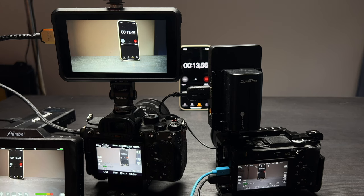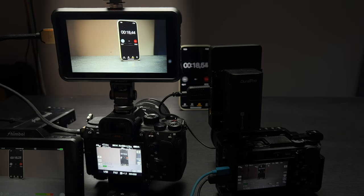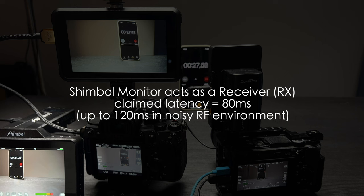Now let's look at the latency. Here we have the timer itself, the Sony A7S III recording, the straight HDMI feed to the Ninja 5, the A6-T300 straight recording on screen, and the Shimbo monitor acting as a receiver. The latency is claimed to be 80 milliseconds and up to 120 milliseconds in a noisy RF environment.